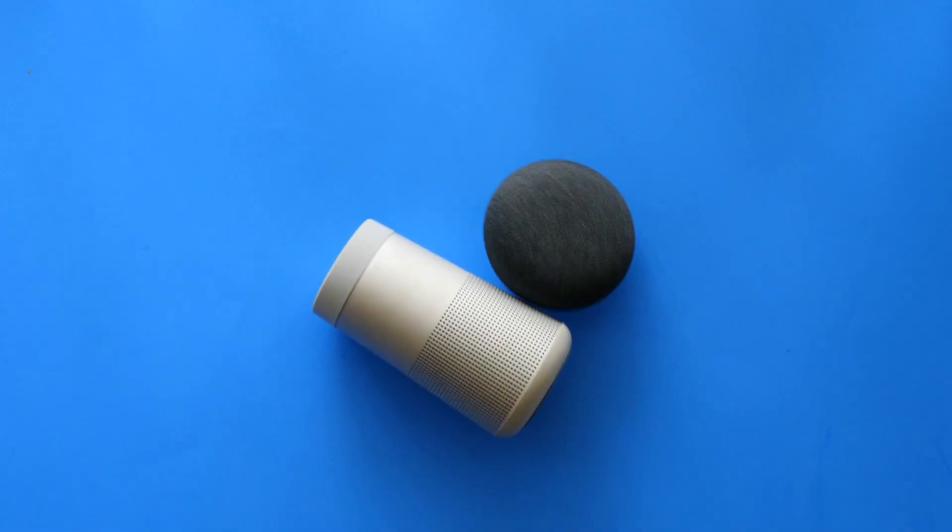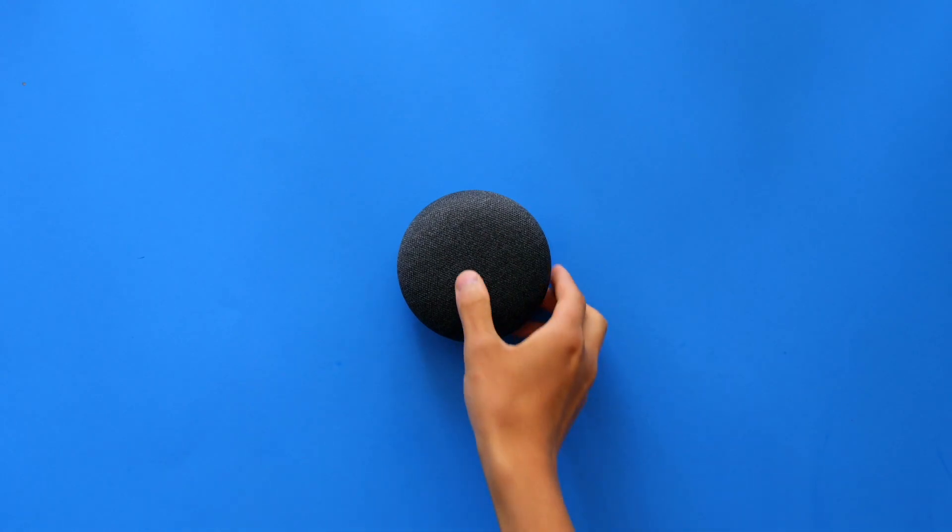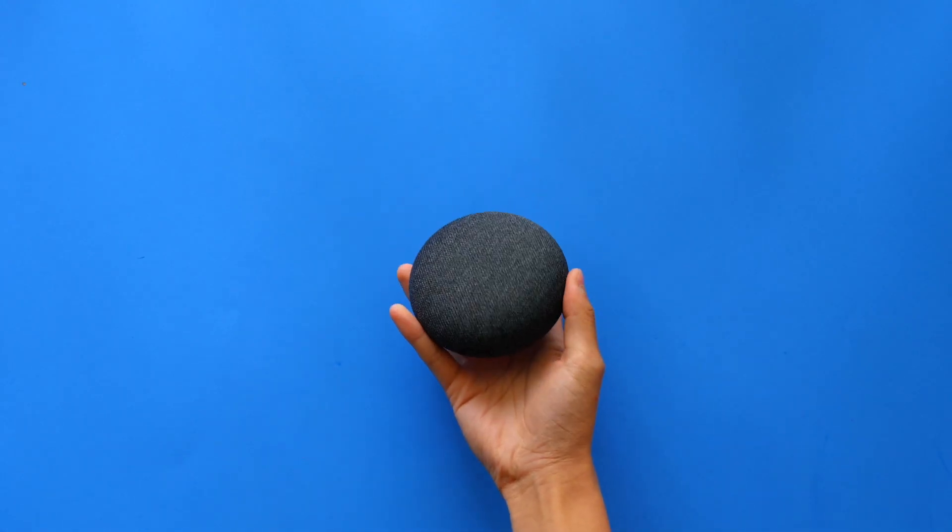We wish we knew this about the Google Home Mini when we got it at first, but we hope you learned something new from this video. Thanks for watching. This has been TechBorn, and we'll see you in our next video.